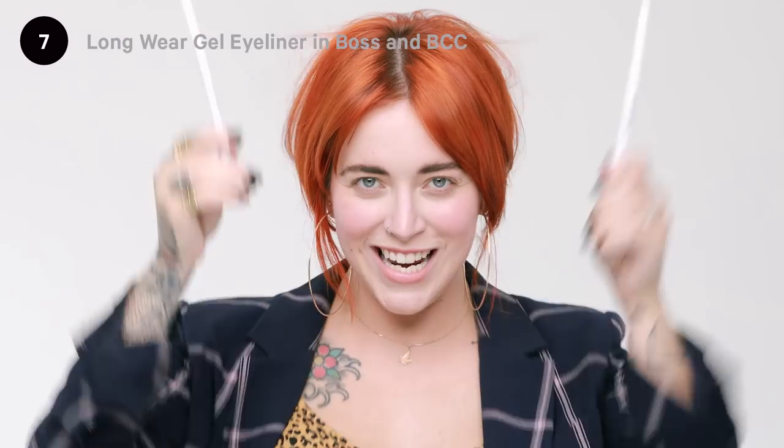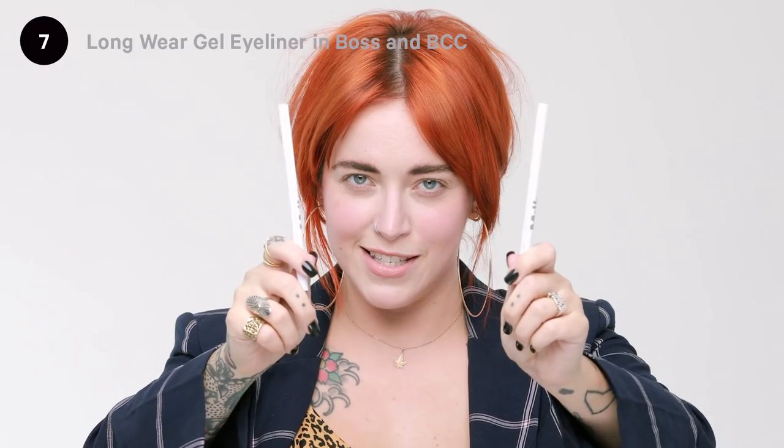Step seven: eyeliner in Boss and BCC. Using the color Boss to create a graphic in-charge eyeliner — so easy. Next up, BCC right in the waterline.